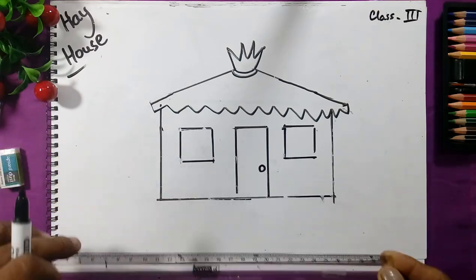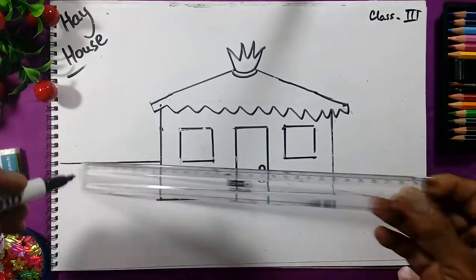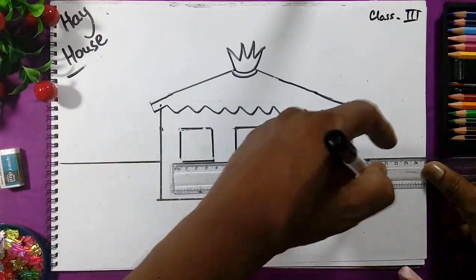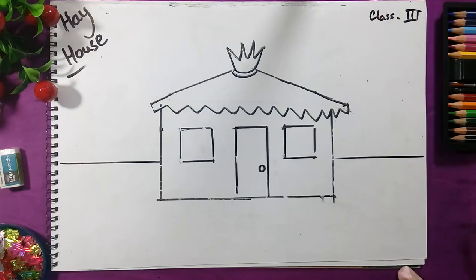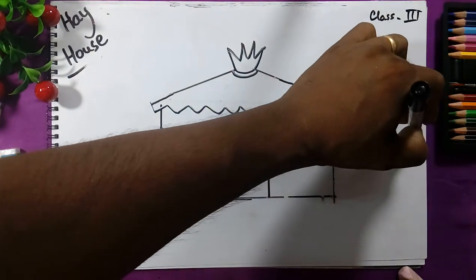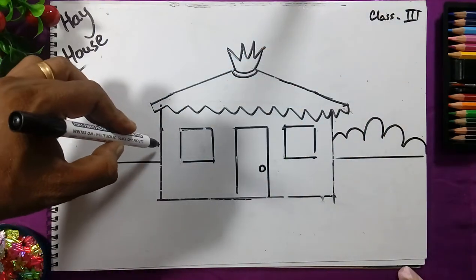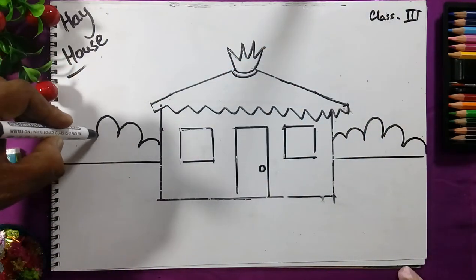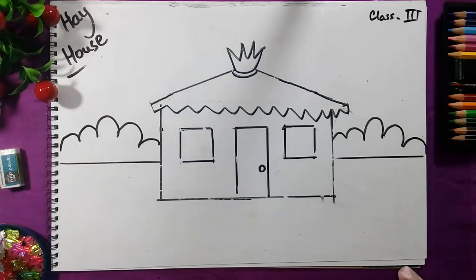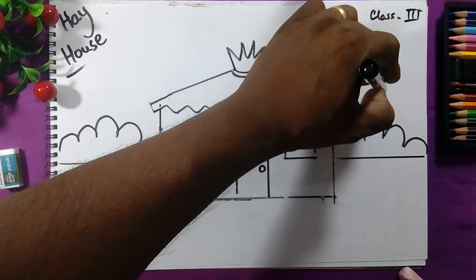Between the window lines we will draw a line like this. We will jump like a frog — this represents the bushes of the tree or bushes. We will jump like a frog on both sides.